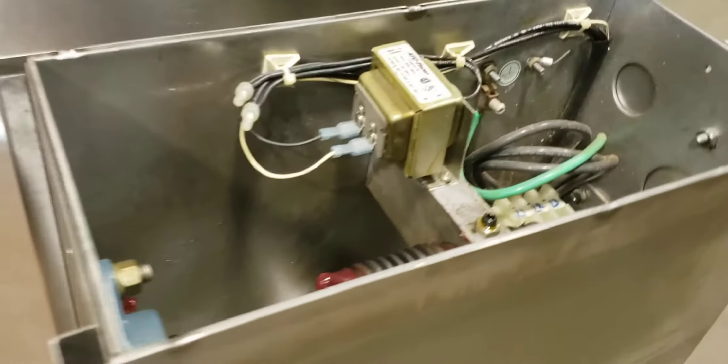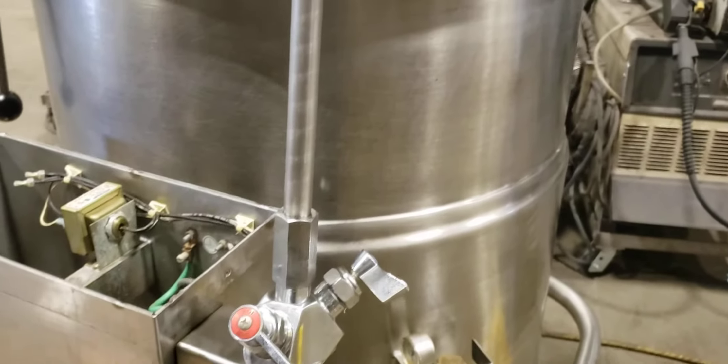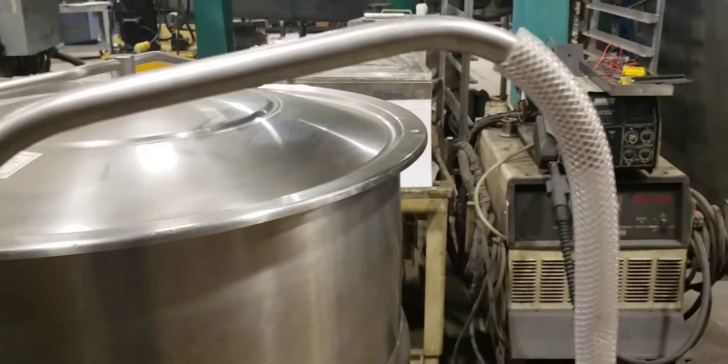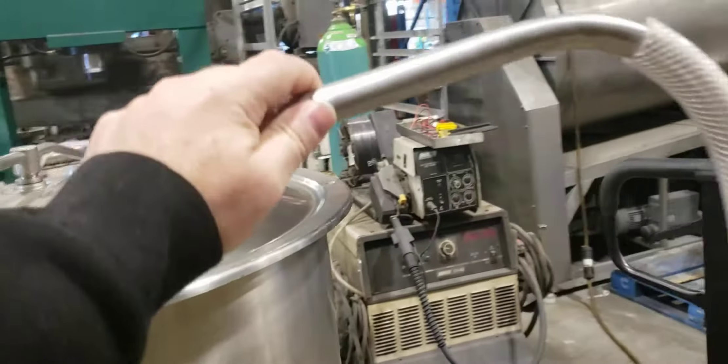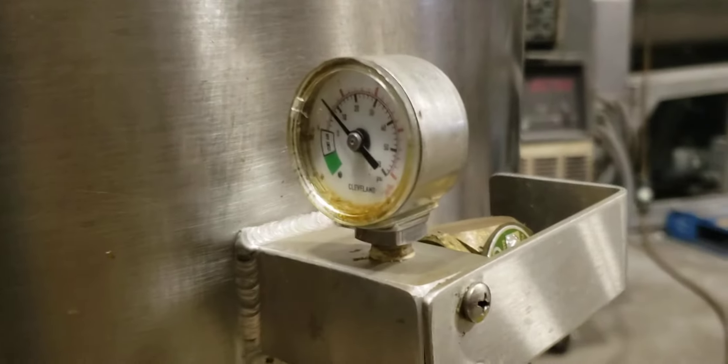We've opened the cover here so you can see the inside — nicely maintained. Over here you have the water, hot and cold, you can use to put on the inside. You have the temperature gauge — that's the in and out outlets.